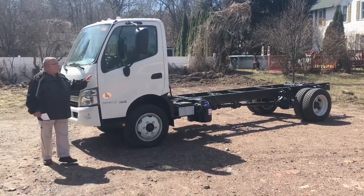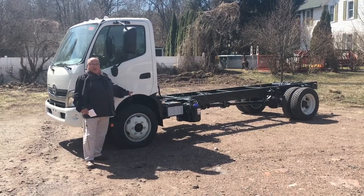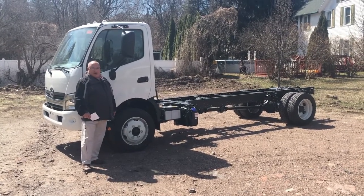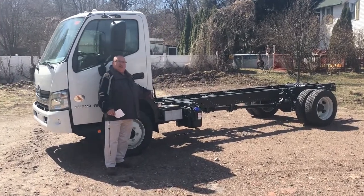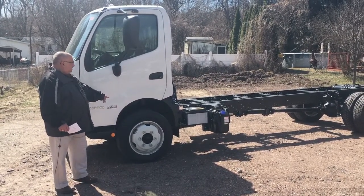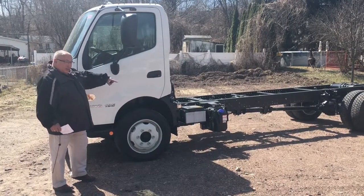The Hino 195 we have right here is powered by a four-cylinder Hino diesel engine. It's got 210 horsepower and 440 foot-pounds of torque. Behind it is an Aisin six-speed transmission. The truck sits on 19.5 tires and it has hydraulic disc brakes all the way around.